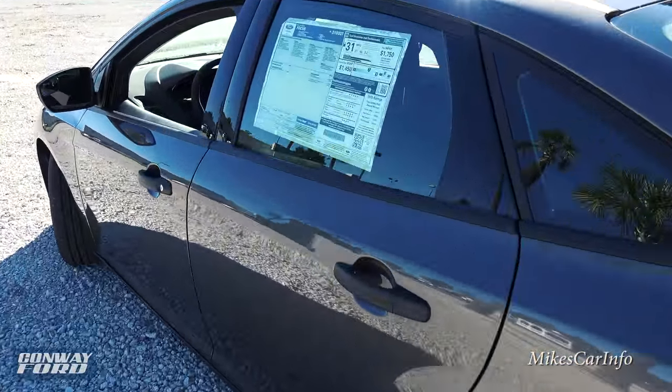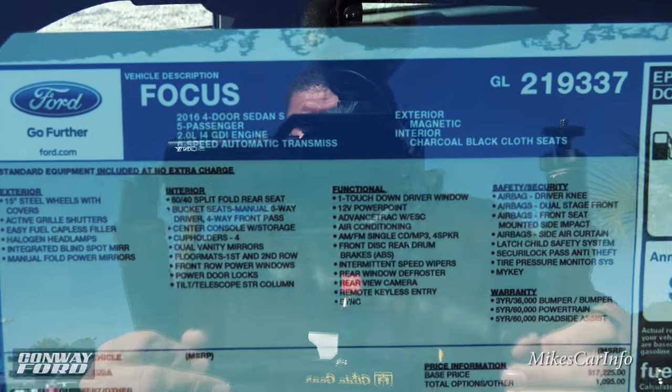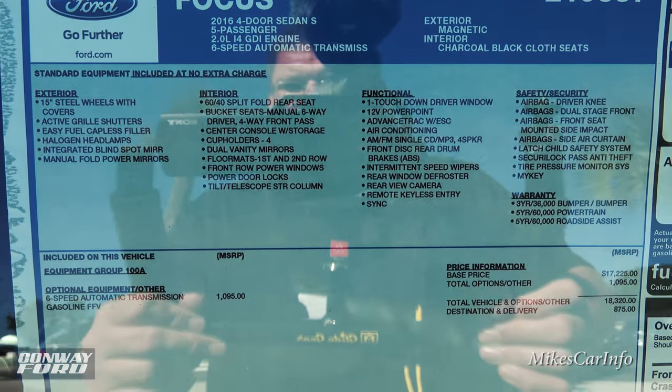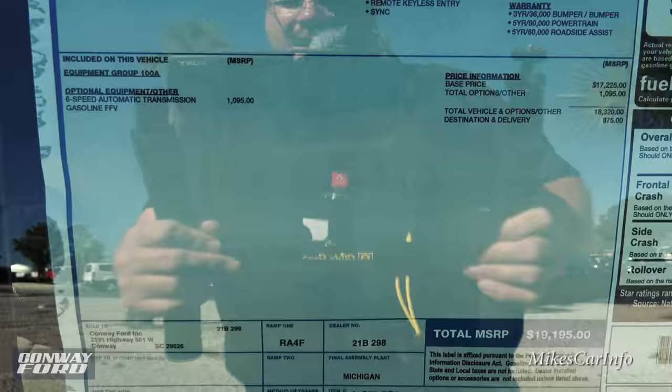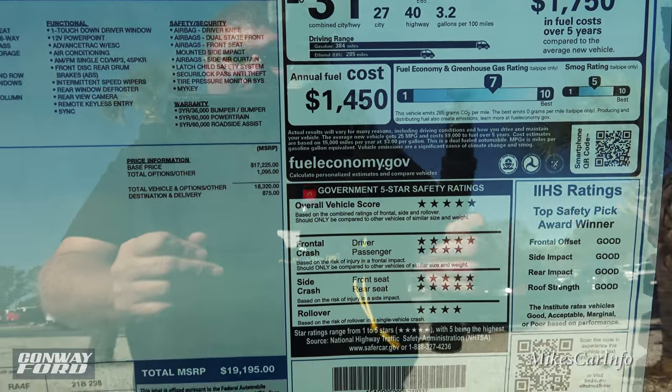Let's take a look at the window sticker. I'll leave this information in the description too. Here's the meat and potatoes on the window sticker — you can use the pause button to check it out in more detail.